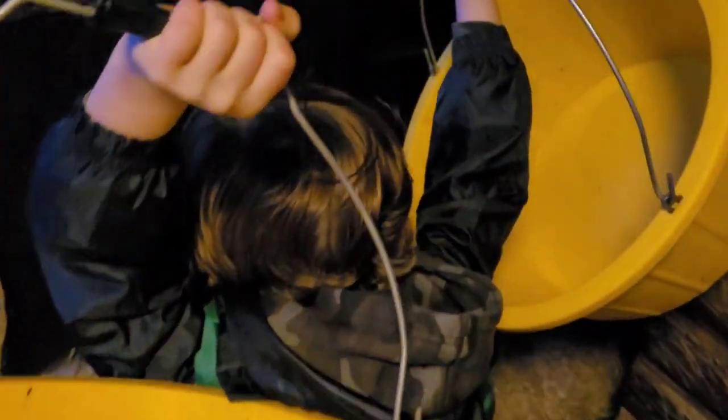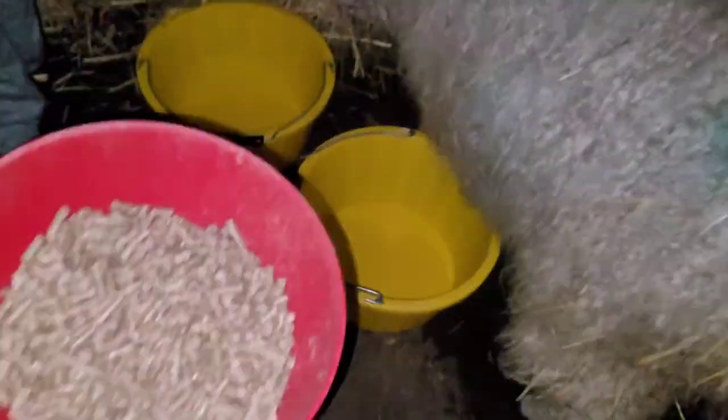Every day, twice a day. Take the buckets in there — you'll have to squeeze past the sheep. That's it, he's making dinner, you need to be out of his way. Let me just get this flash on so we can see what we're doing. Well done, well done.